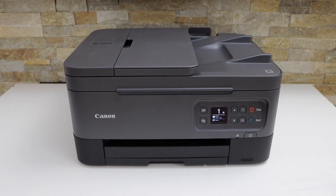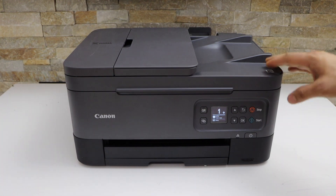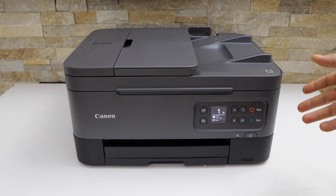In this video I'm going to show you how to do the Wi-Fi Direct setup of your Canon PIXMA TR7060a printer.